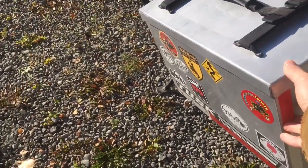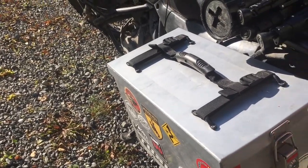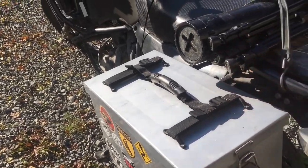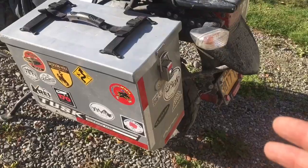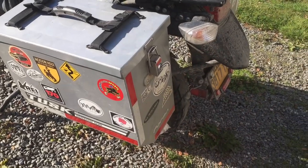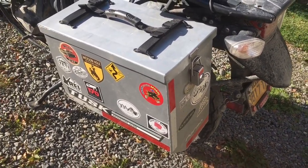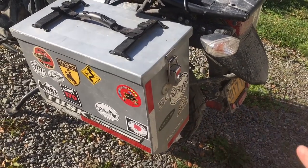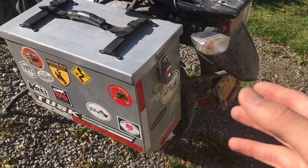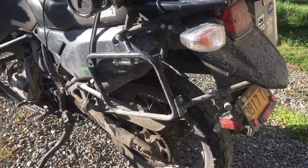What I got was the whole setup, which includes the boxes and the racks — no handles, but four latches, two boxes, and two lids. They make these racks for all kinds of bikes. I got the one for my bike, but you can get them for the new generation Africa Twin, all the KLRs, and a lot of other bikes too.